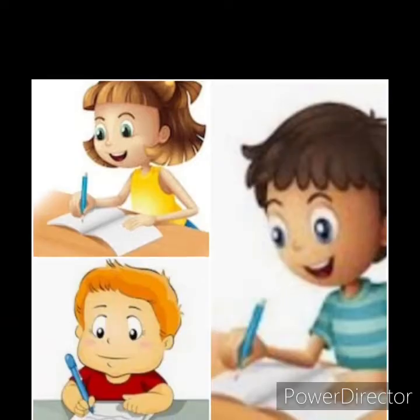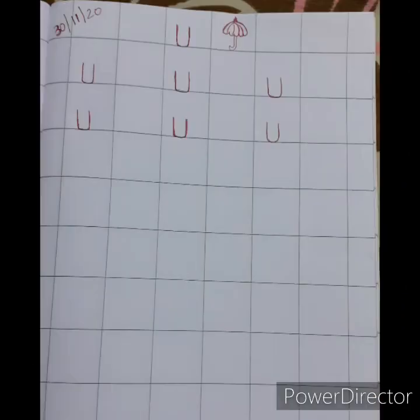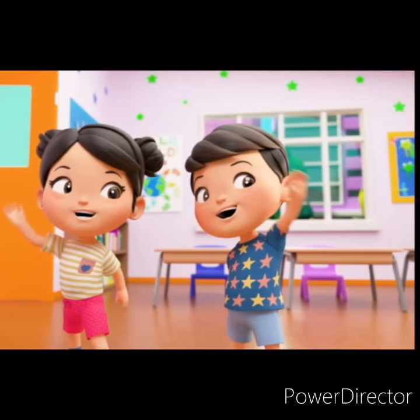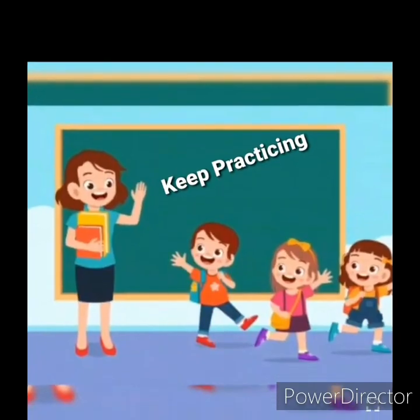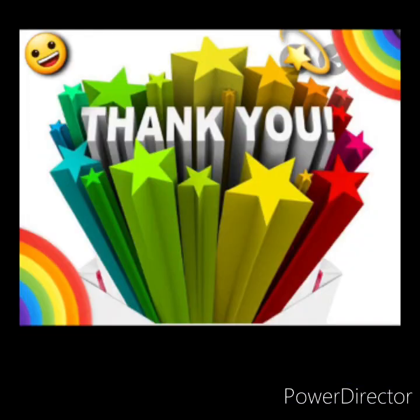Once you finish this activity, you will write letter U in your notebook for practice. I hope you enjoyed learning, children. Keep practicing. Thank you!